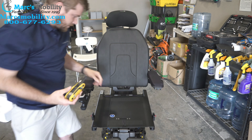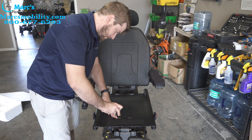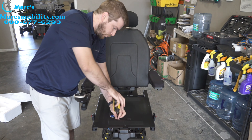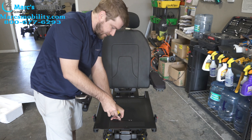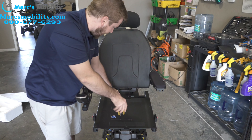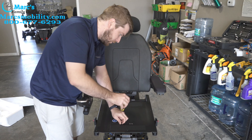Alright, then the next four you'll take out are these right here. These are actually on the bars that slide to widen the seat. The only reason you've got to take them off is because they're also going through the pan, unlike this back set, which we're going to leave in there — we're just going to loosen them up a little bit.